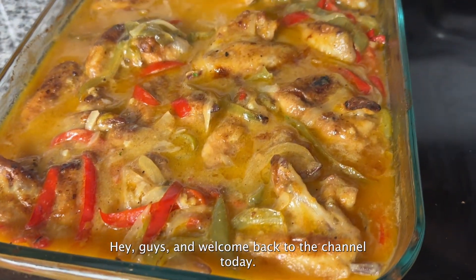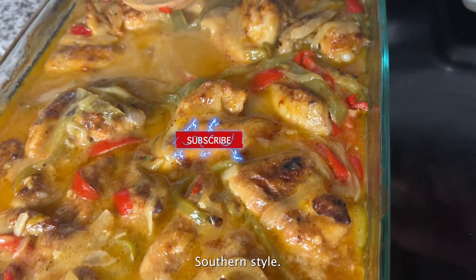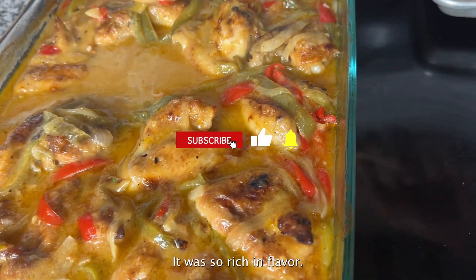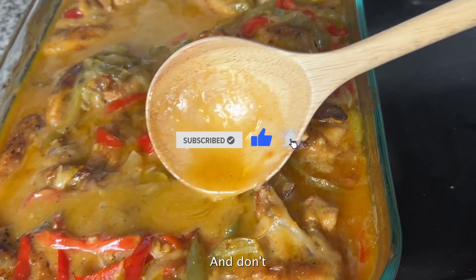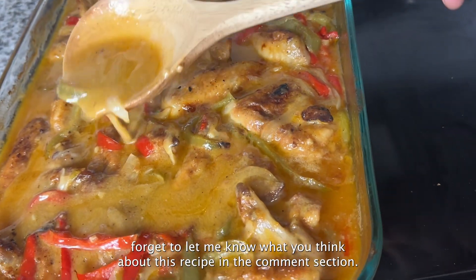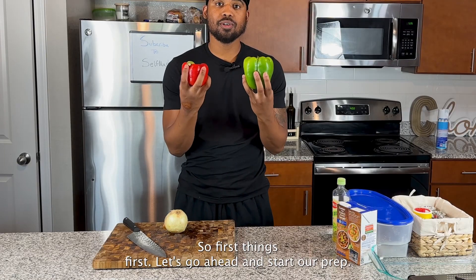Hey guys, welcome back to the channel! Today I'm about to show you how to make this smothered chicken and rice, southern style. It was so rich in flavor — I cannot wait to show this to you guys. Make sure you watch the video to the end and don't forget to let me know what you think about this recipe in the comment section. Let's get to it!